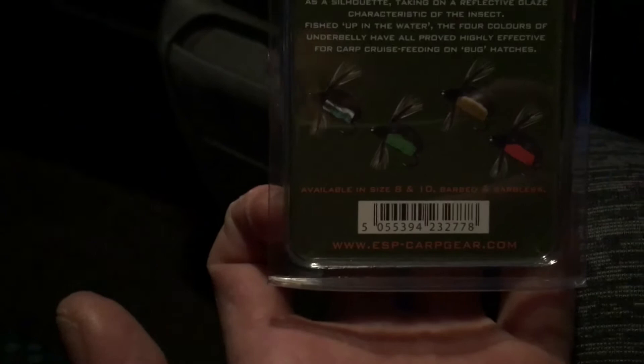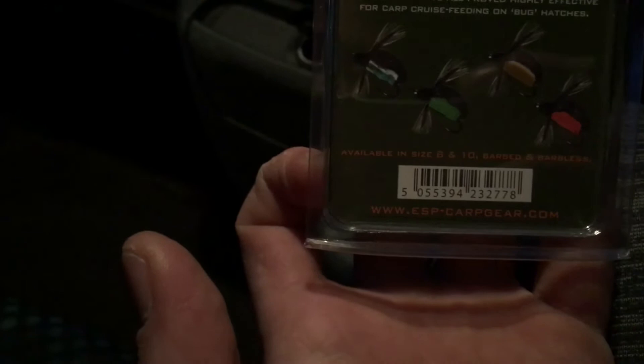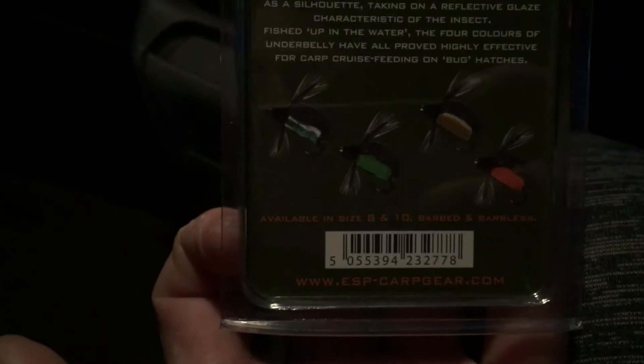These are the ESP zig bugs. On the water boatman, they usually crack open around springtime. They sit straight on your ESP curved shanks and they hold your uplink up, imitating your black foam for those not keen on bugs. For those that are, it gives that silhouette and the glaze of what insects offer, with different flash feathers for the wings.